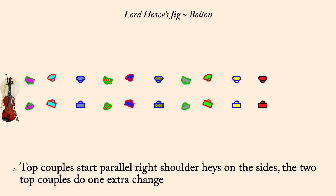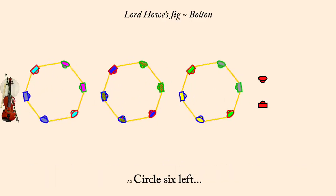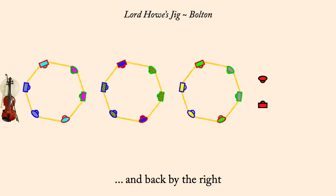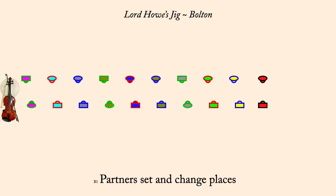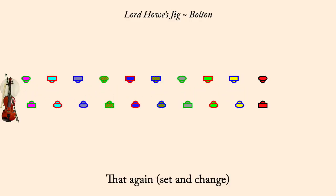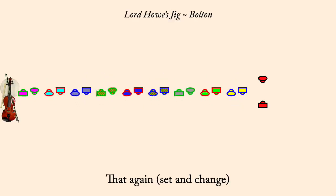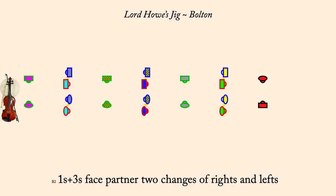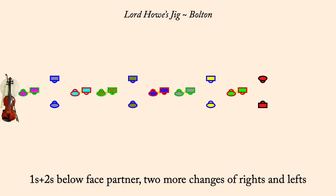Circle six left. And back by the right. Partner set and change places. Partner set and change places. Ones and threes face partner. Two changes of rights and lefts. Ones and twos below face partner. Two changes of rights and lefts.